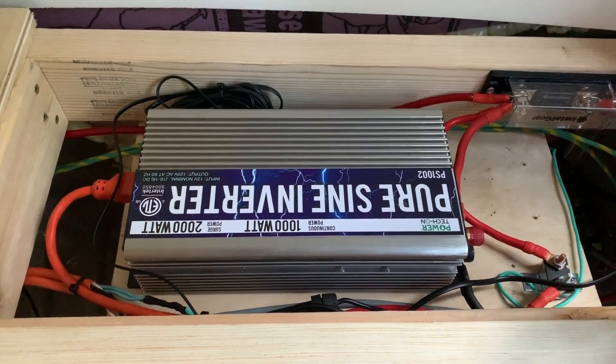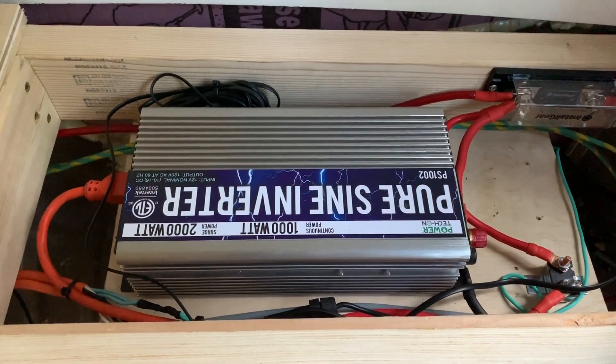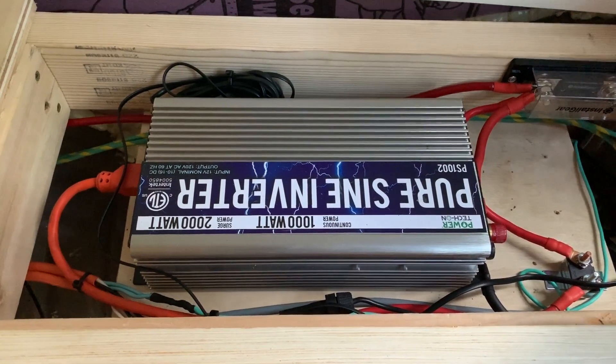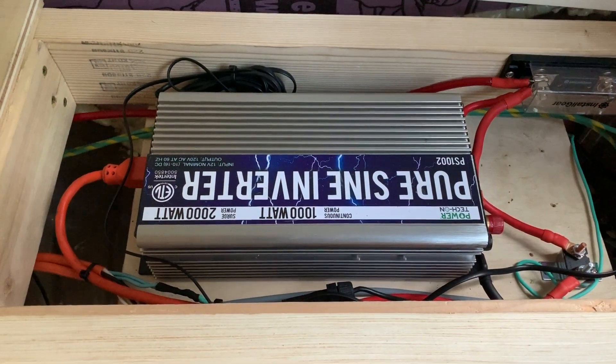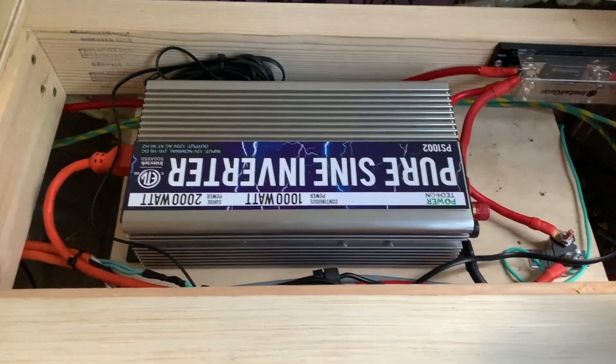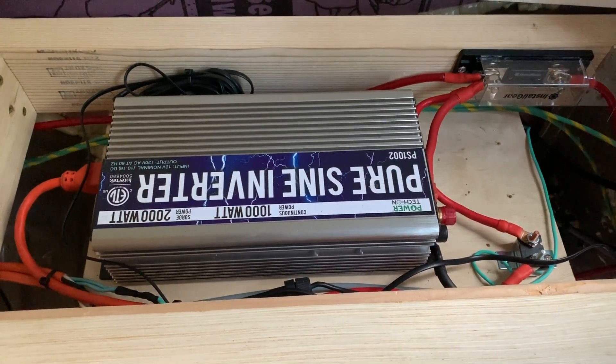It's a little bit more expensive, about 50% more than a cheap modified sine wave. But your electronics will run cooler and probably last longer if you get the pure sine wave, which directly mimics the grid power that you see in your house.